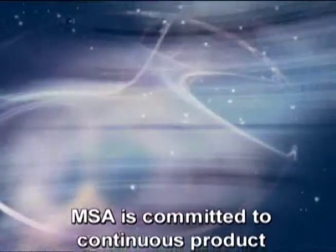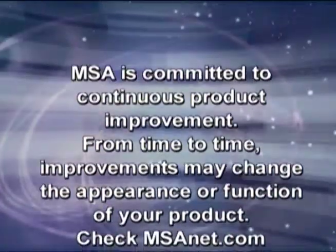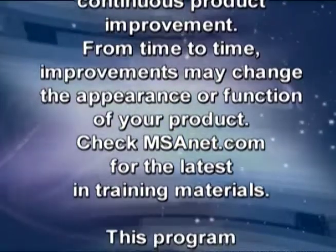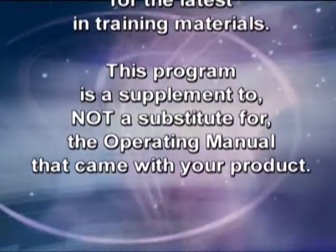MSA is committed to continuous product improvement. From time to time, improvements may change the appearance or function of your product. Check msanet.com for the latest in training materials. This program is a supplement to, not a substitute for, the operating manual that came with your product.